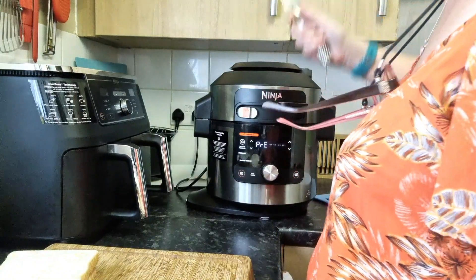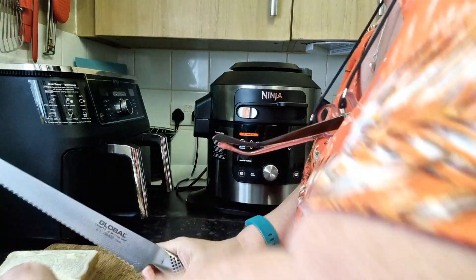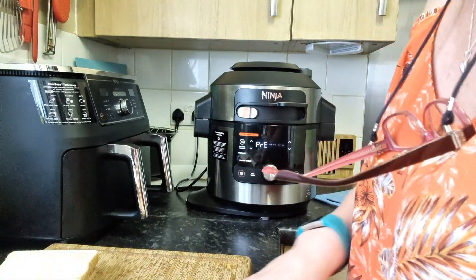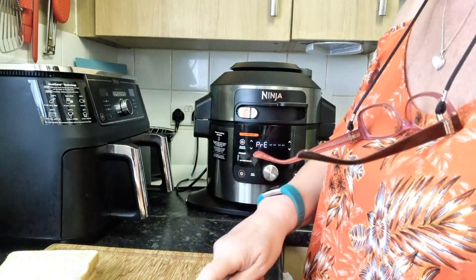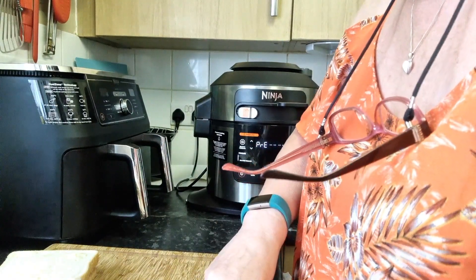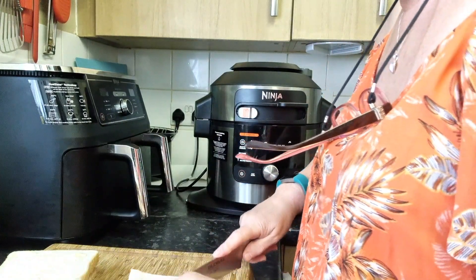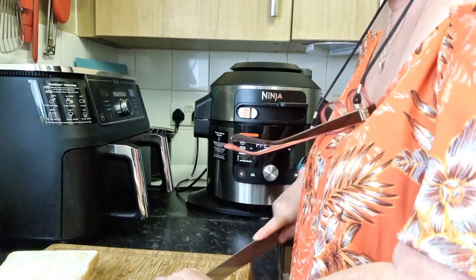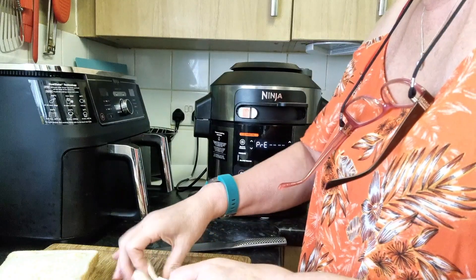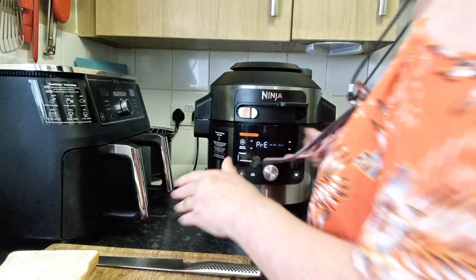I've got two tortillas here and I'm just going to chop them into triangles. Then I'll put them into the Ninja on air fry just to crisp up so we can have some crispy nachos — that's the word — crispy nachos on the top. So that's all those done.